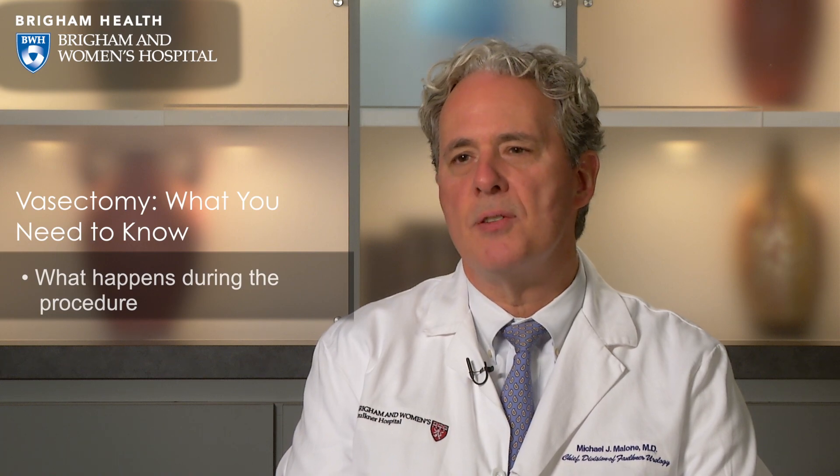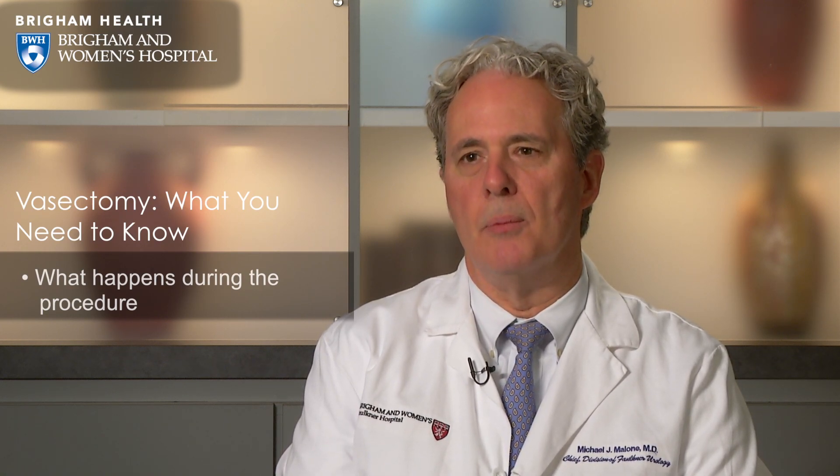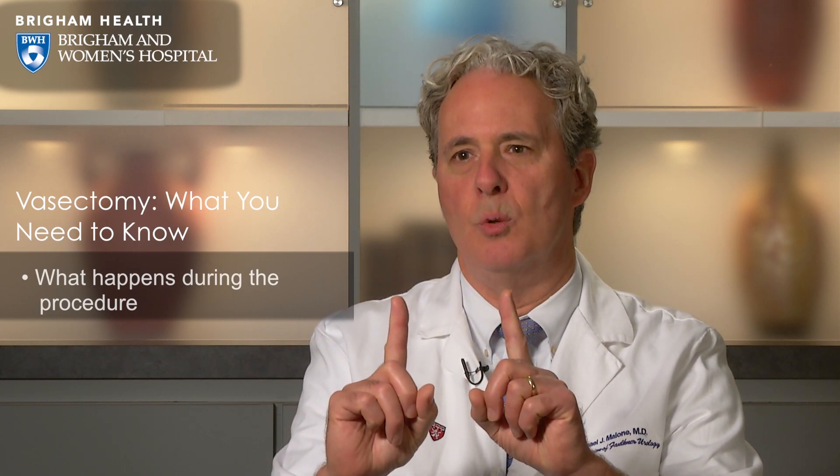What we do is we isolate the vas at the level of the scrotum. The vas is the tube that transports the sperm from the testicles to the prostate area for ejaculation. We go ahead and test to make sure that everything is numb. We make a small incision and then we bring the vas out through that incision. We then go ahead and remove a section of the vas — about that long — and then we put numbing medication around both ends of the vas, which is now two separate tubes.